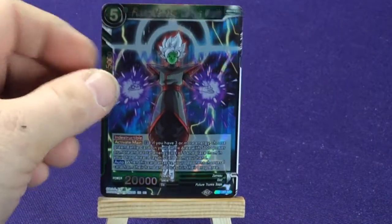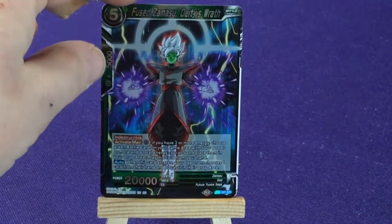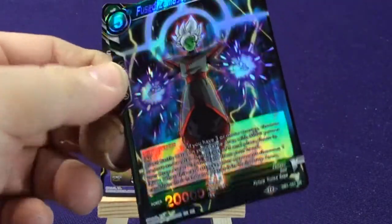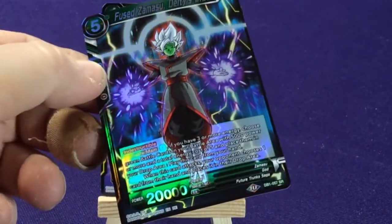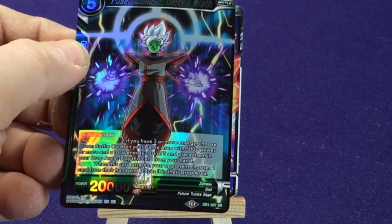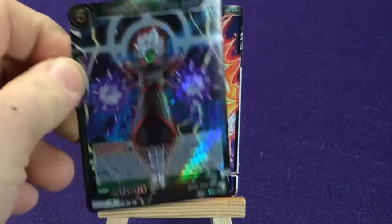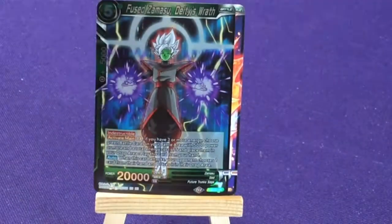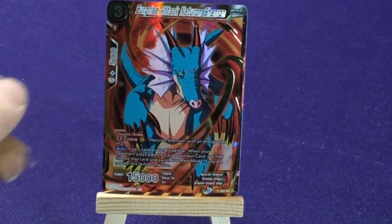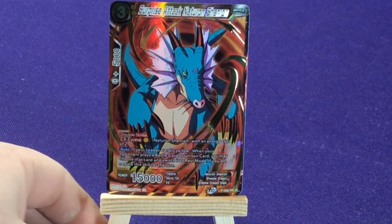Then we got two foils. We got Fused Zamaza, Deity's Wrath — these are all foily, DB-157, and it's a super rare. And then our last one in this pack is Surprise Attack Necron Shenron — promo 260, a yellow card.